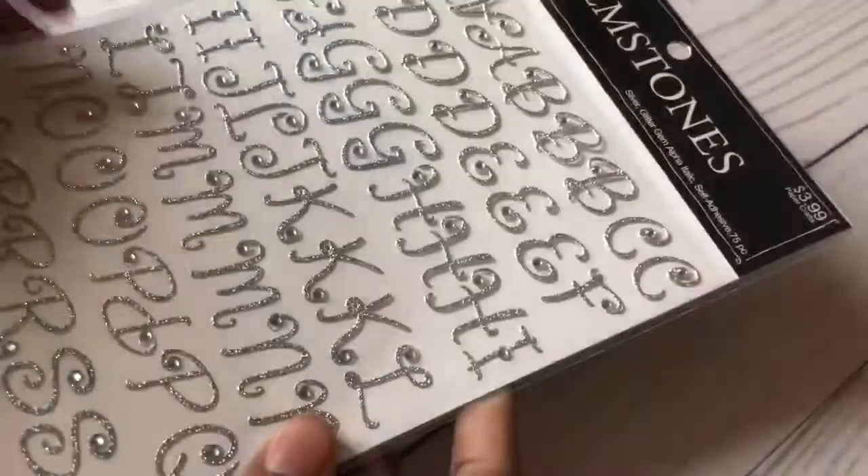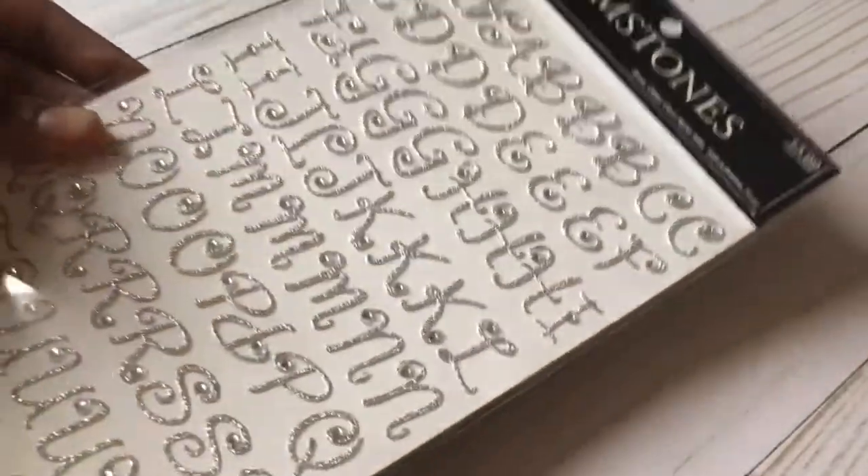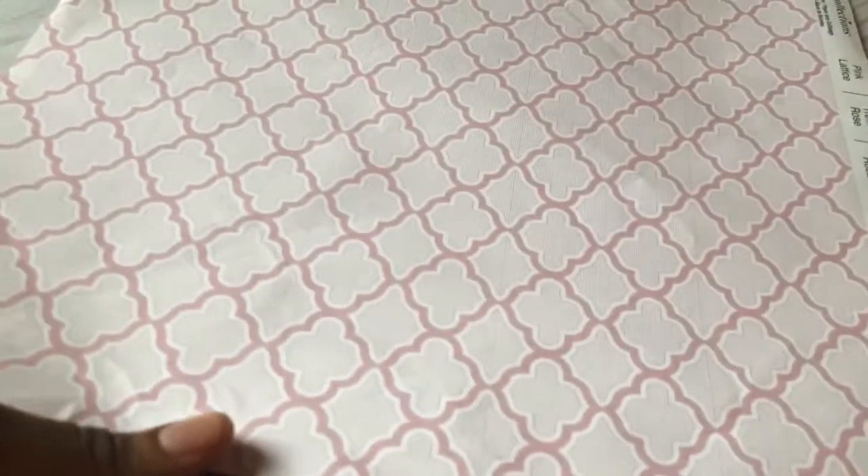First we have these glitter gemstone letters that I got 50% off of $3.99 at Hobby Lobby, and scrapbook paper that you can get at any craft store — I got this particularly at Michael's.